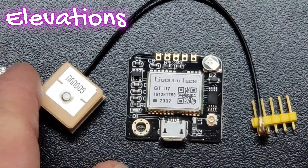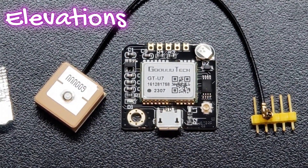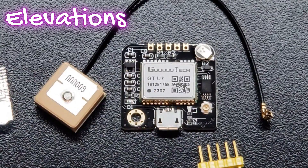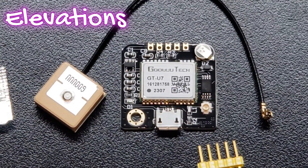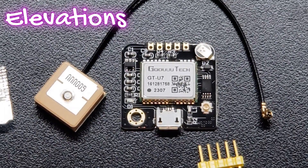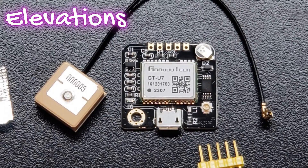That is the GT-UX — I believe there are a couple of different versions and this should be the newer version of the chip. You can connect to it via the USB interface as well, but we're going to be utilizing it with the pins, potentially soldering straight to it.